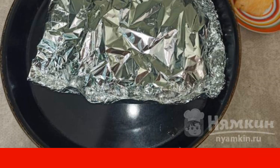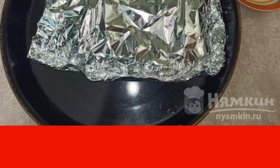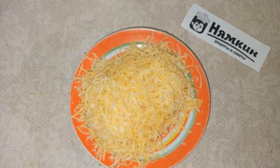Bake in the oven at a temperature of 200 degrees for 20 minutes. While the fish is baking, grate the cheese on a fine grater.